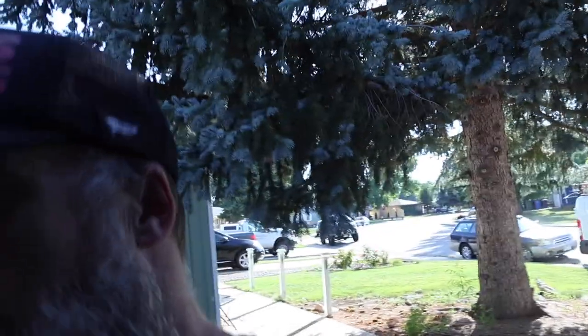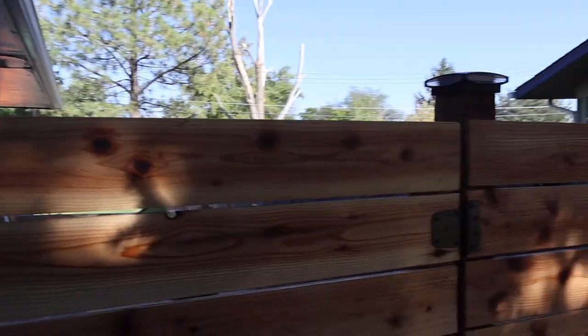They're held on with a Loctite glue on the other side of the wood. So they're glued, nailed, and fortified because our dog loves to hit the fence at like 90 miles an hour chasing squirrels. The squirrels love to go from here to the roof of the house and back down the fence line.